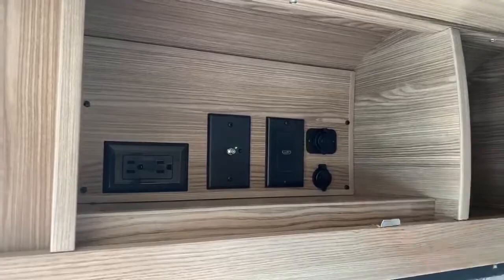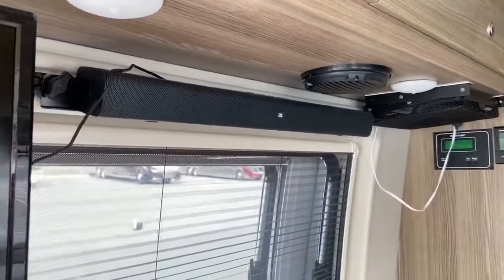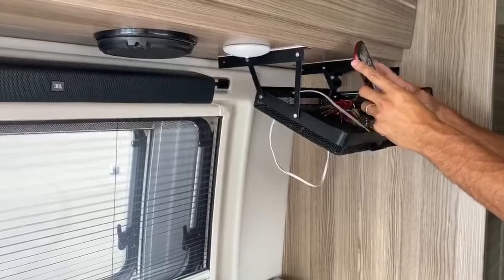This one comes with the TV so you can set up a DVD player up here — whatever you like to watch. It has a JBL sound bar that is Bluetooth compatible. This is also on the RAM mount, so they make a lot of accessories for these RAM mounts. Right here I actually have my phone plugged into this little basket — got my keys, my phone, my Bluetooth.